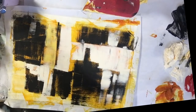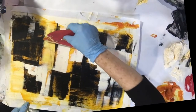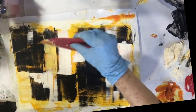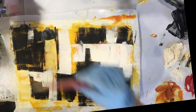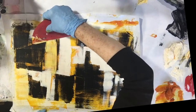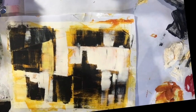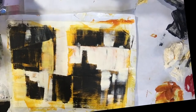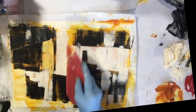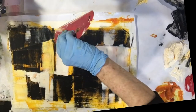Happy with this one so far, not happy with that one.